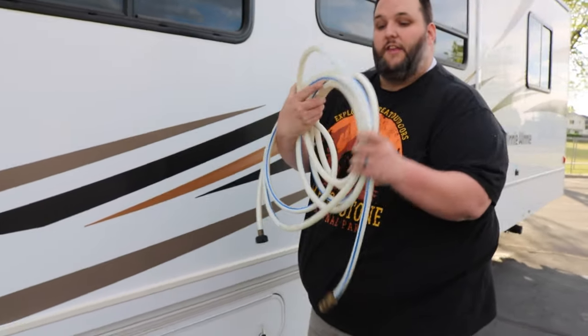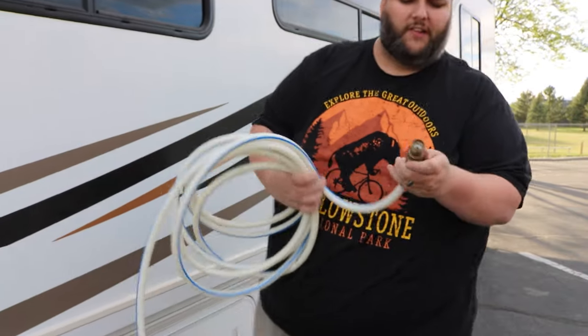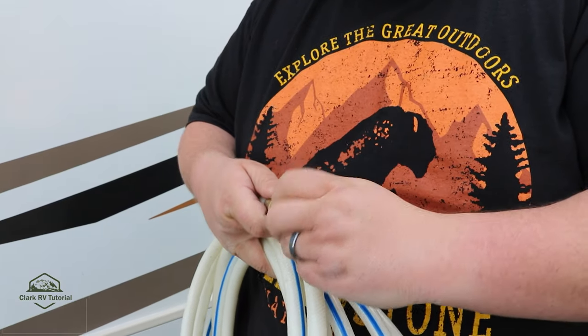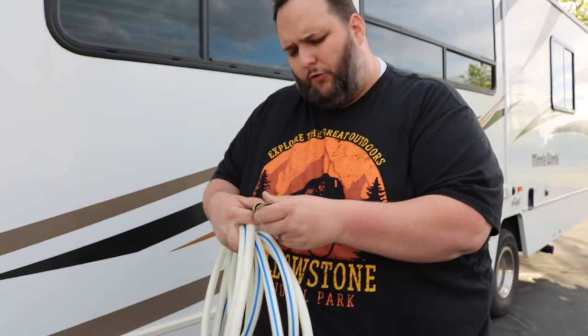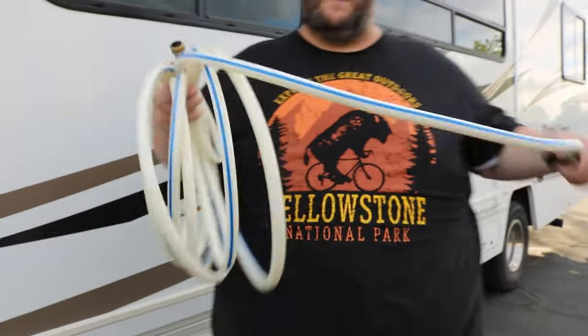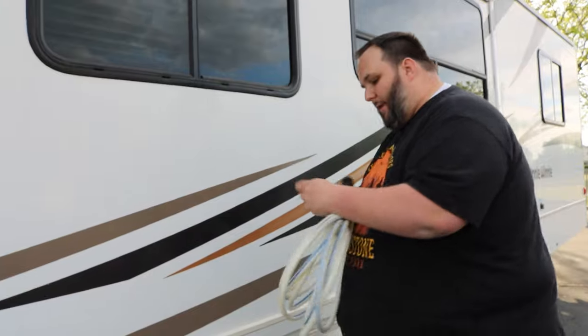This white hose with the blue stripe is the drinking water hose. On one end we have what we call the city water regulator. This is what you put onto the spigot at the campsite to regulate the water pressure. It's really important in RVs that the water pressure coming in isn't too hard. You'll put this onto the spigot, then screw it onto your hose. If there's really hard water pressure at the campsite, this will slow it down to not damage the pipes inside the RV. You simply hook it to the spigot, the hose to the regulator, and then the hose to the spot in the back.